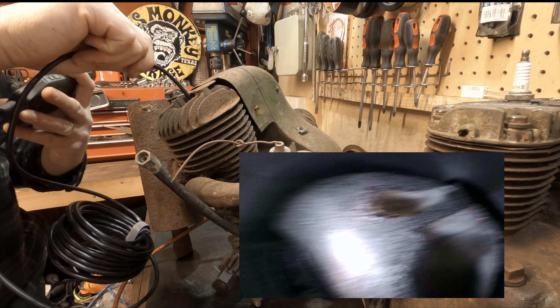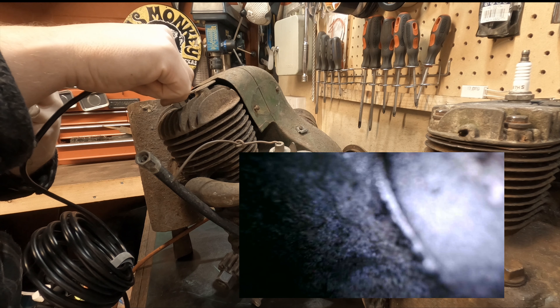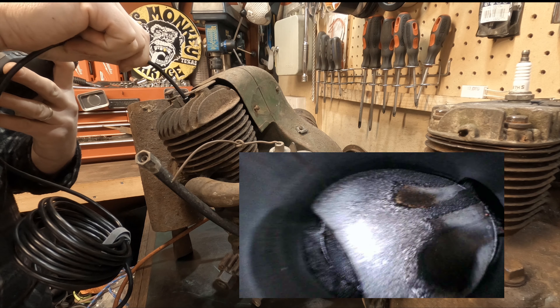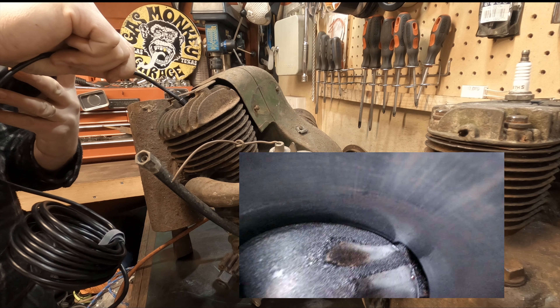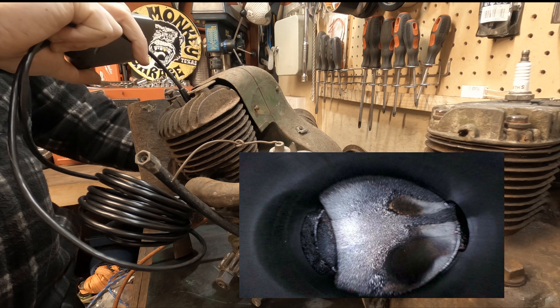You can go right down - the piston seems to be in good shape. You can see the intake and the exhaust. As you can see, this is a great advantage being able to get deep down inside without actually removing anything.